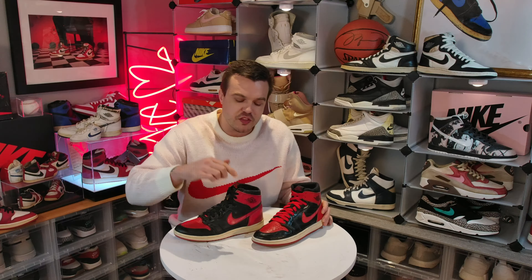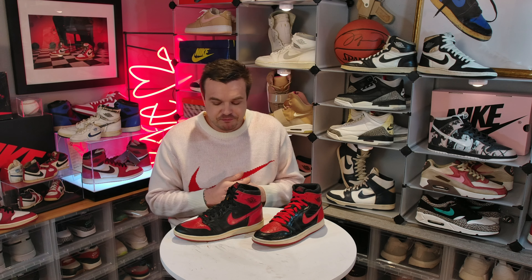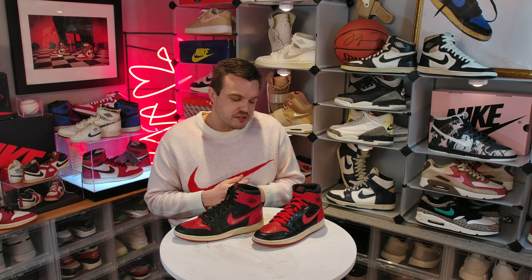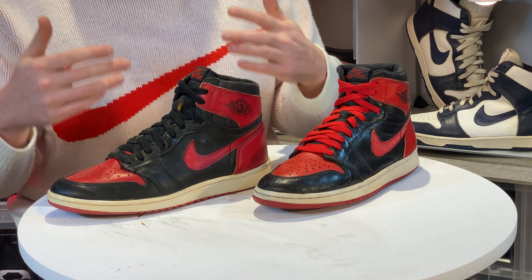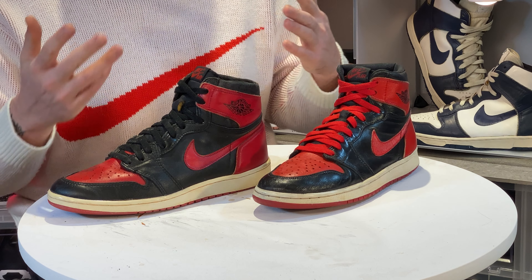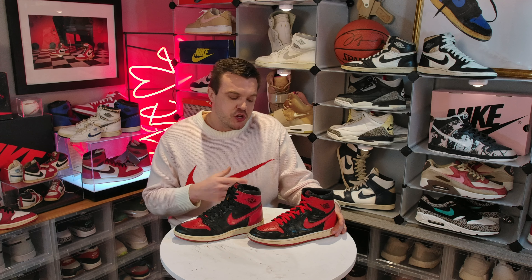If you're just going to keep it on the shelf as a history piece, the '85 is not a bad idea. After all, this is the OG — this is the original, an actual piece of history. I think they're far more important overall, and it's a better-looking shoe — can't deny that. The shape is better; everything about it is pretty much better.